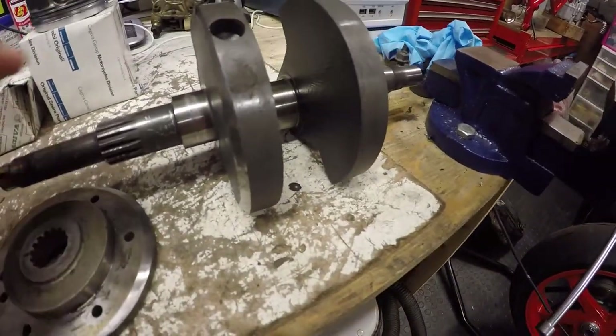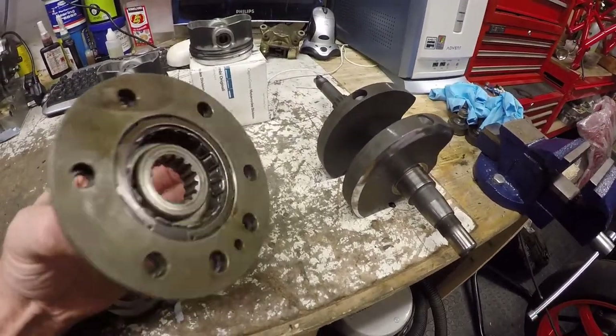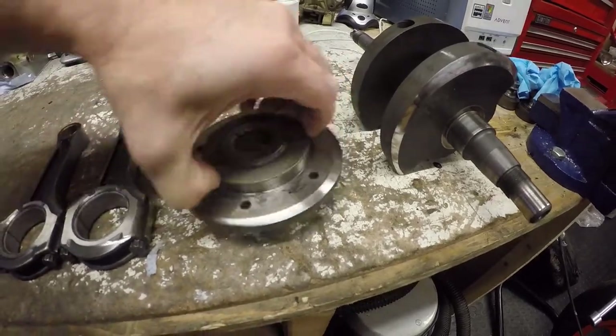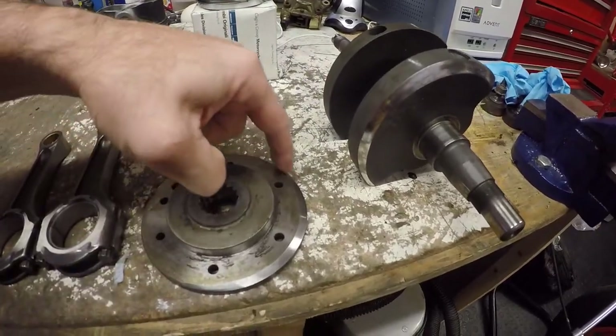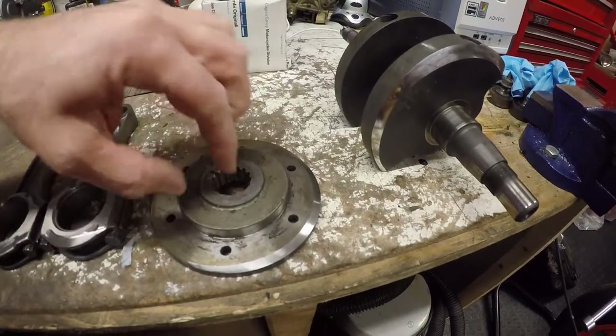The really interesting piece — which even surprised the balancer — was the flywheel mount. Obviously we've taken the flywheel weight away, and this is a machined piece of metal, but as you can see from the machining that's gone around there, there was a significant amount of weight that had to come off of that.